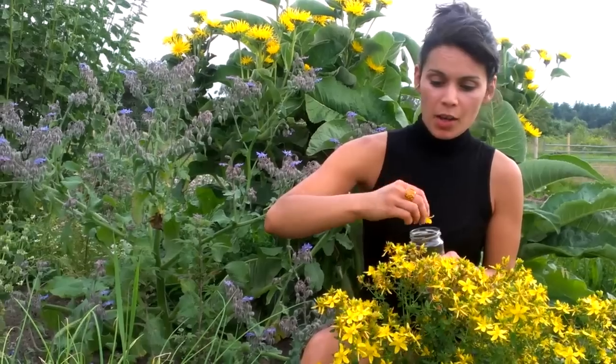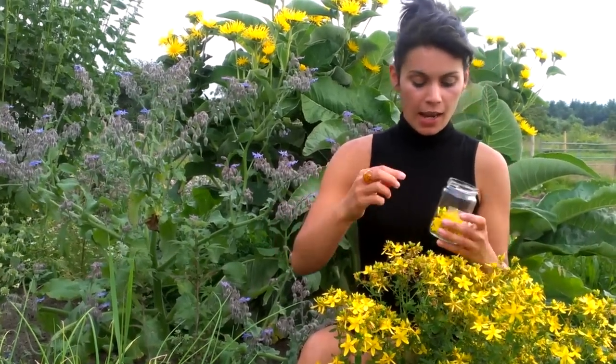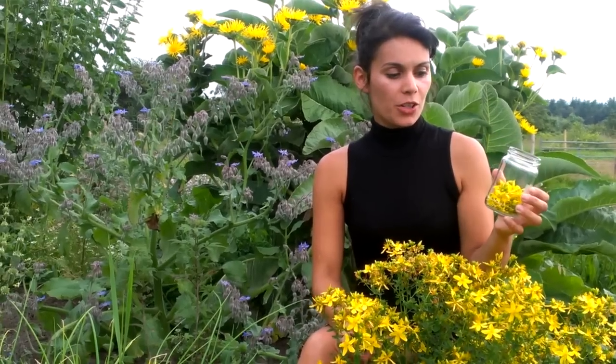They grow wild all over Ireland. In this area there's probably about four growing wild. What I'm doing today is making an oil out of the St. John's Wort flowers and flowering buds.